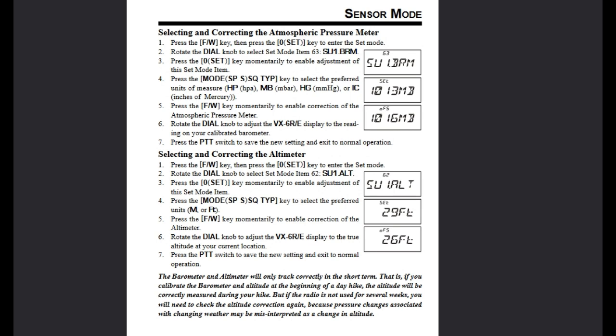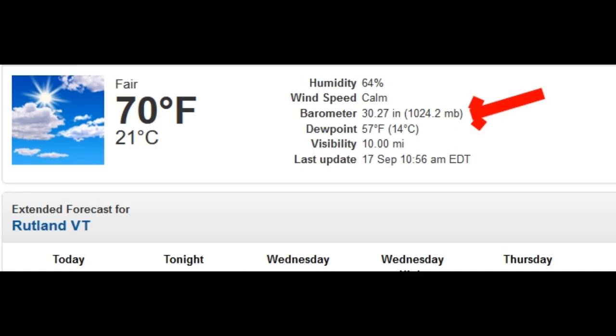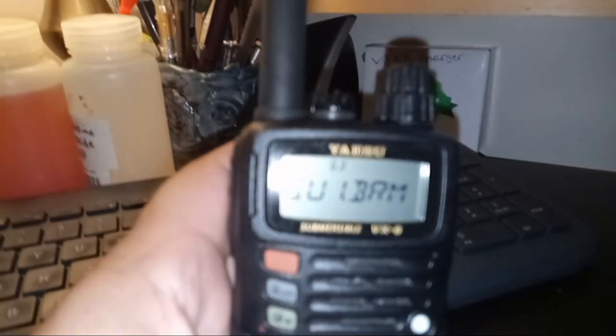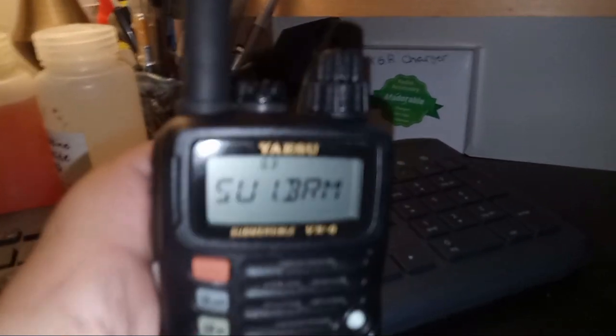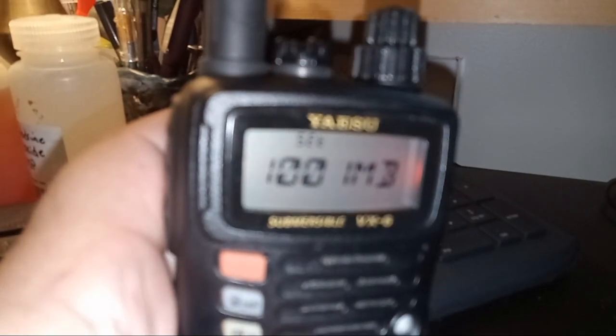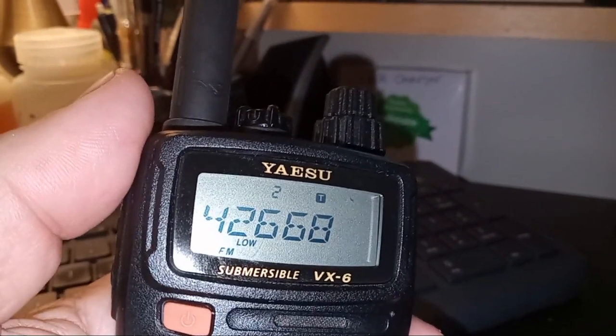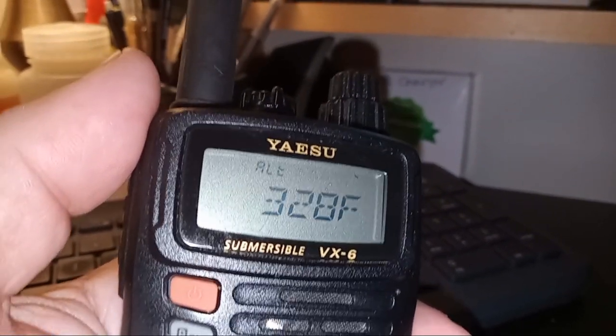I'll post the instructions below — I copied and pasted them out of the online manual. I'll also show what the National Weather Service gives for local barometer pressure. I calibrated it somewhere between two stations about nine miles apart. We're going to adjust the barometer pressure. It's currently showing 1001, so I'm going to exit out of there, push save on the settings, and listen to the weather station at the airport.